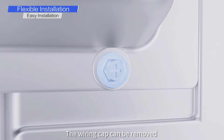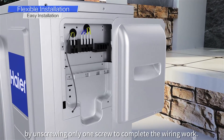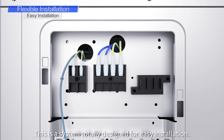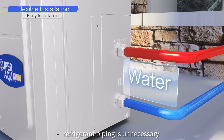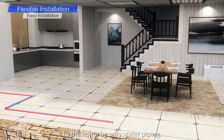The wiring clamp can be removed by unscrewing only one screw to complete the wiring work. This is a system totally designed for easy installation. In addition, refrigerant piping is unnecessary as the unit is connected directly to the home by only water piping.